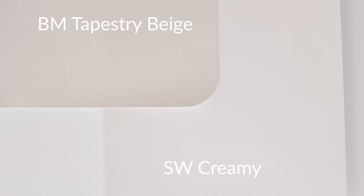Watch what happens when I compare this with a cream paint color called Creamy by Sherwin-Williams. When you compare Tapestry Beige with Creamy, you're going to instantly notice how there's more gray in Benjamin Moore Tapestry Beige, and you also see a little bit of the green. So we know that Benjamin Moore Tapestry Beige is a grayish beige — it has a little bit of gray and a little bit of green. That's really important to know.